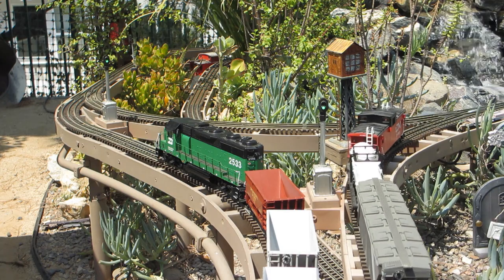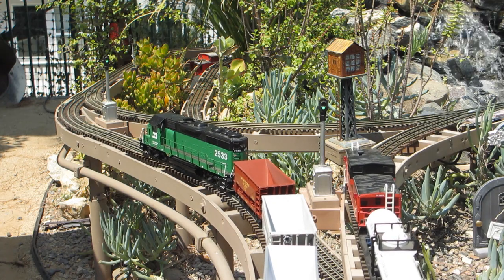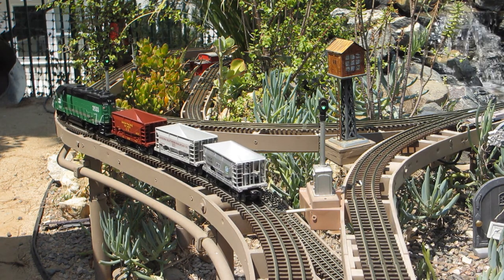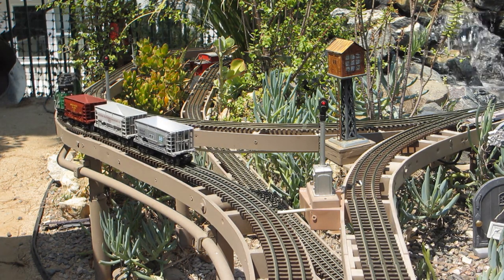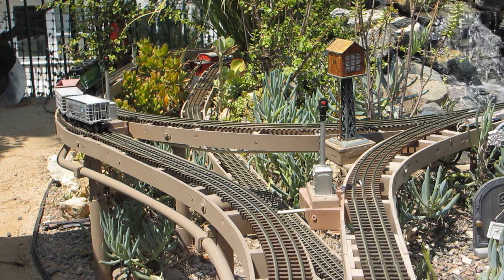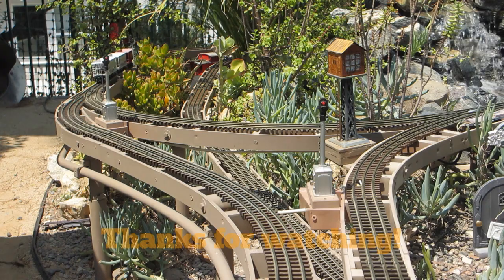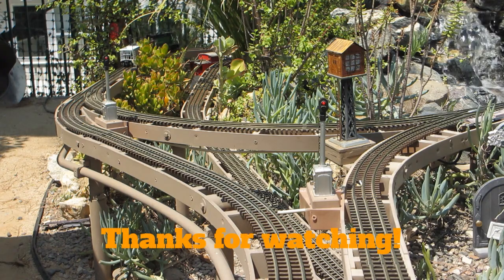That about wraps it up on the Baldy and Palms Railroad block signal upgrade and installation. Hope you liked the video. If you did, hit that like button. If you're new to the channel, hit that subscribe button and share this video with others. Comments are welcome, and thanks for watching — I'll see you next time.